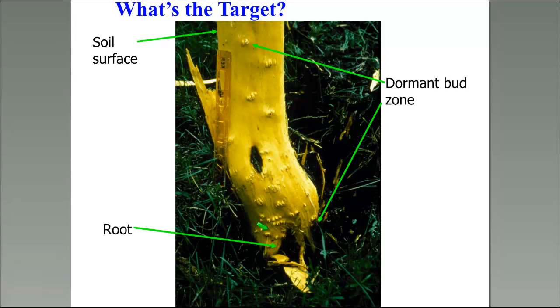Mesquite is not a root sprouter — it sprouts from buds along the central bud zone. We have other brush species that are root sprouters: Texas persimmon is a root sprouter, white brush has a tuber, and red berry juniper has a bud zone like a fist just below the soil surface. Most of the brush species we have problems with have some kind of sprouting mechanism.